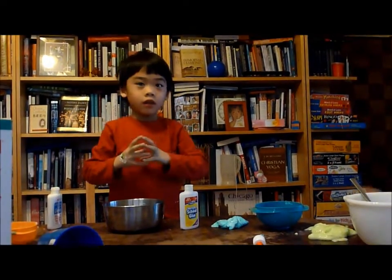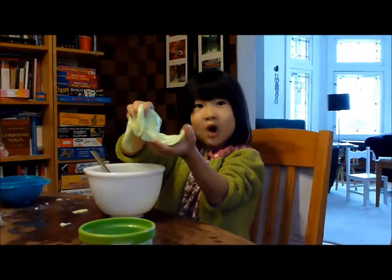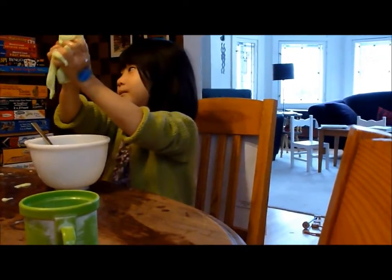And then it will turn into a ball. You'll form it into a ball like this. And then put it all together.